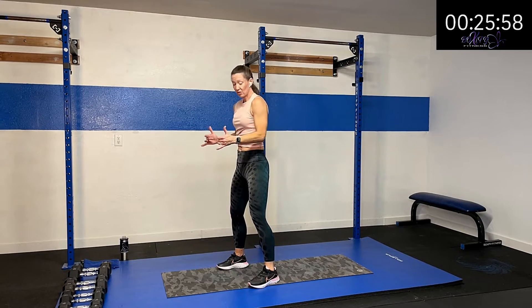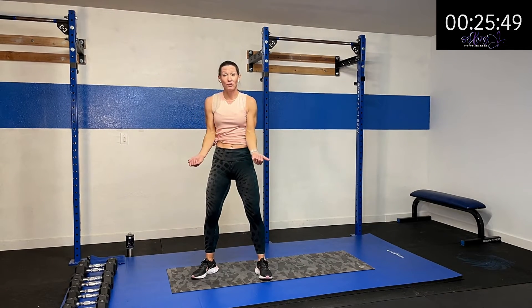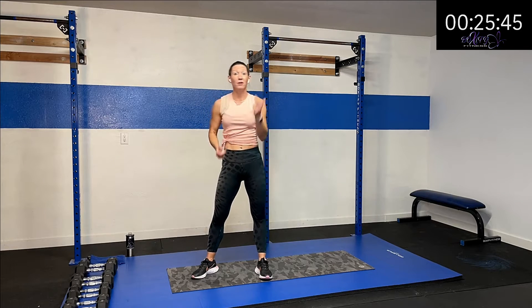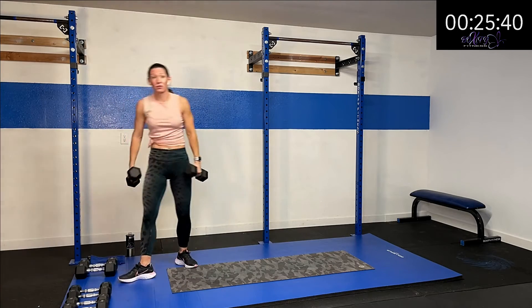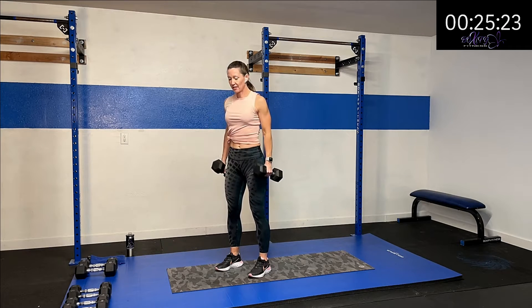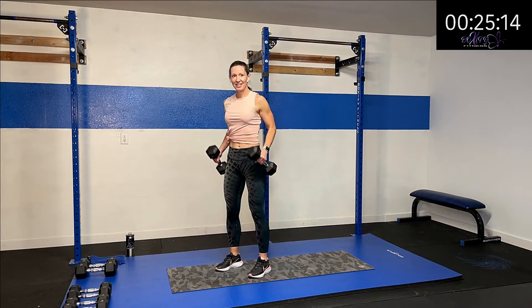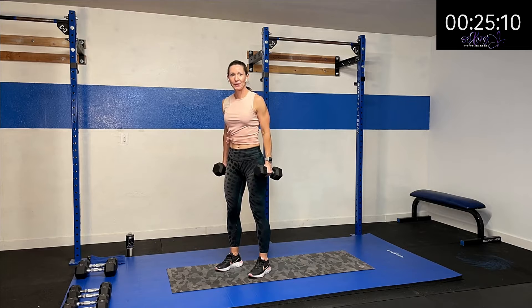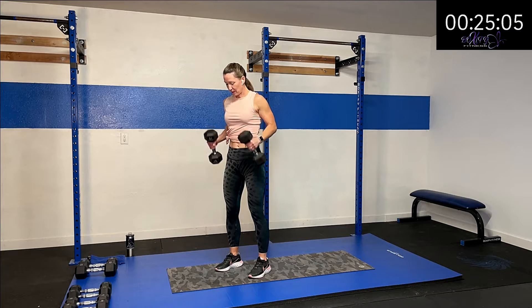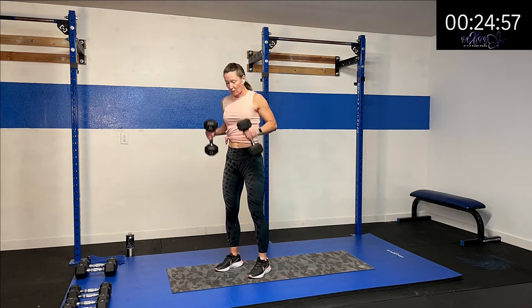We're going to do hammer curls — thumbs up towards the ceiling, coming up and down. Elbows are tight against that torso, no chicken wings, coming up and back down with no momentum, just moving from that elbow. Then we rotate the palms up and do bicep curls, burning those out. Grab a weight you think you can do — I'm starting with my 15. Roll those shoulders back, and here we go. We're coming up and back down, just bending right through those elbows. Nice and controlled, knees slightly bent, solid trunk.